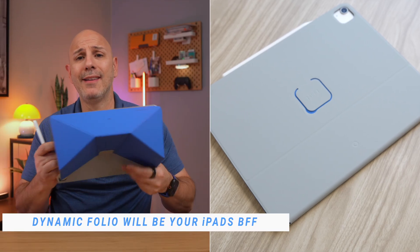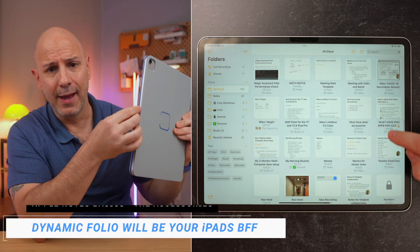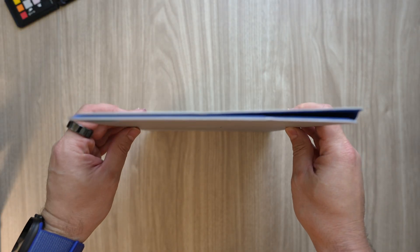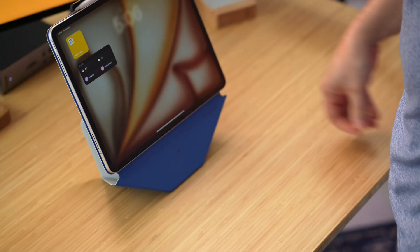None of that really works if your iPad is flat on the desk or awkwardly propped up — and that is where today's sponsor, Moft, comes in. This is the Dynamic Folio, and it has completely changed how I take notes, sketch, and use my iPad day-to-day. It is the thinnest folio I've used that actually lifts the iPad to a usable height. Moft calls it the Floating Creativity Station, and I can sketch, write, or annotate at the perfect angle without breaking my neck or my wrist cramping from looking down.